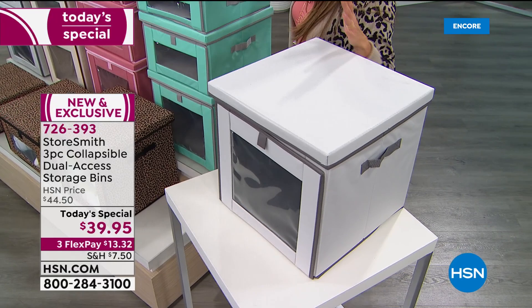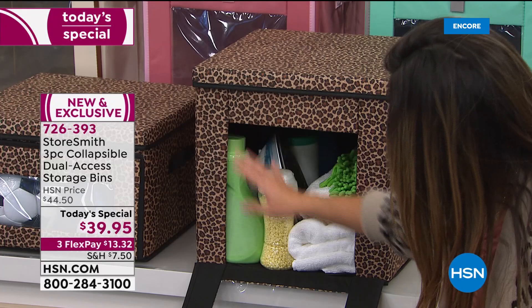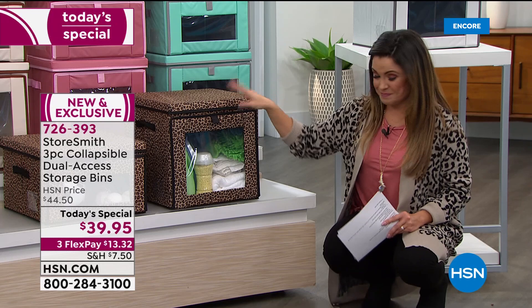Here are great examples of things you can put inside. This one is all decked out for laundry — full detergents, ironing needs, cleaning supplies — all easily accessible in the front or at the top. I got my own set in the leopard print. Clearly I love leopard print.